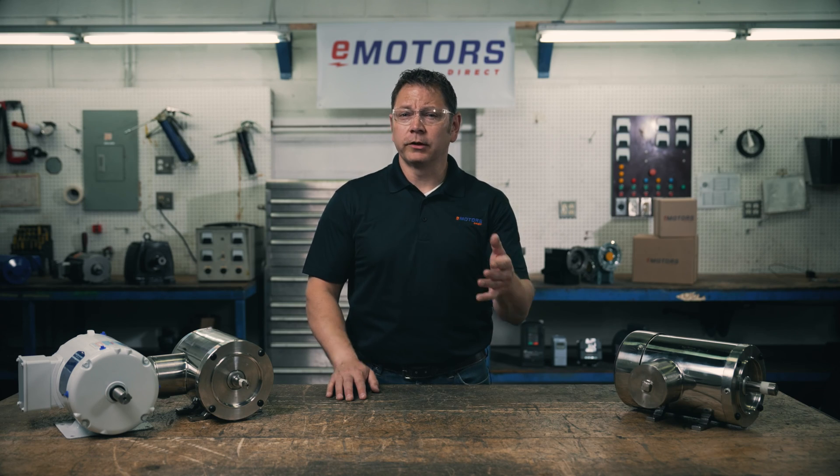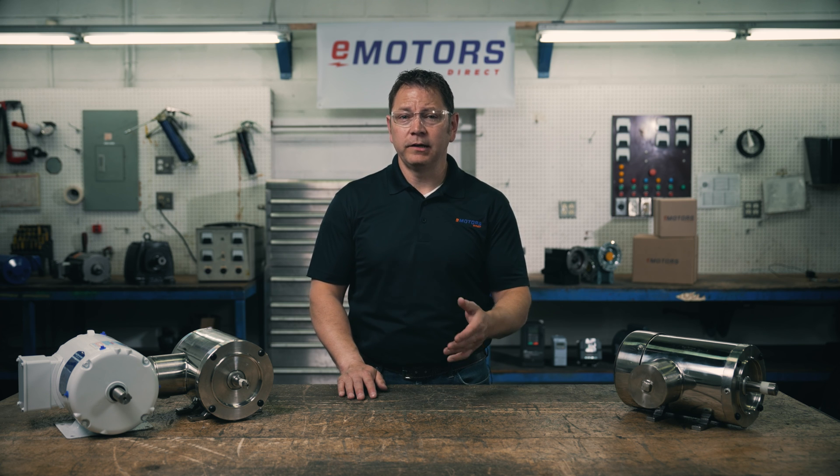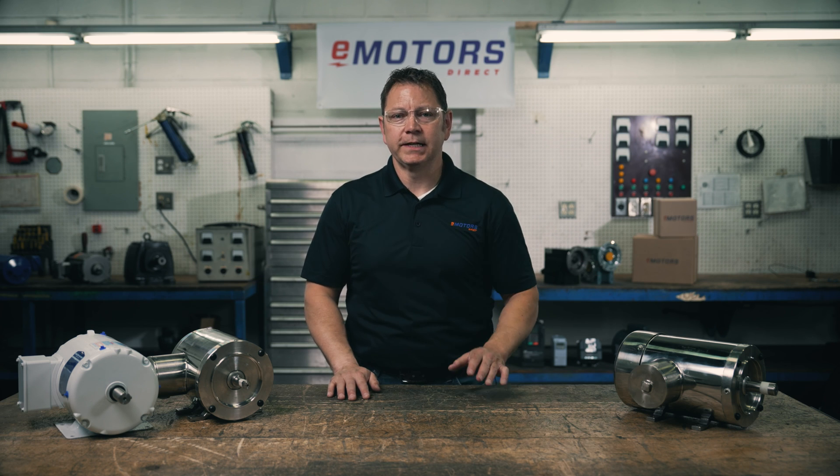If you're having trouble choosing the right washdown motor for your application, leave me a comment below with the details of your application. Like this video and subscribe so you don't miss out on the next one. I'm Keith with eMotorsDirect, Canada's largest motor search engine. I hope this was helpful — we'll see you next time.